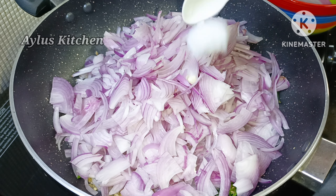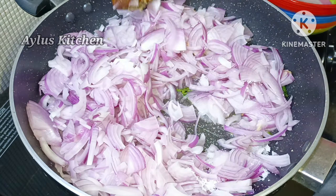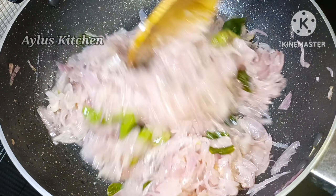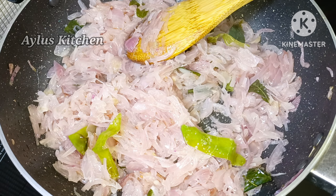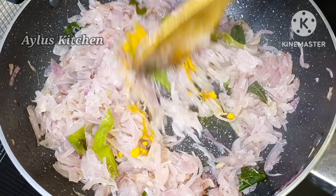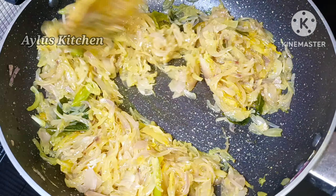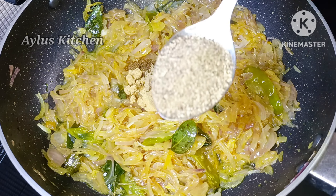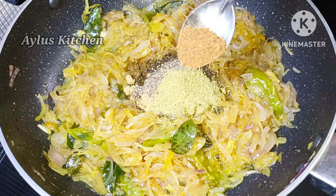Add 1 tbsp to the pan. Add some flavor to it, add 5 tsp of the pumpkin product, add some salt and garlic, 1 teaspoon of fresh raisins and 1 tablespoon of fresh raisins.